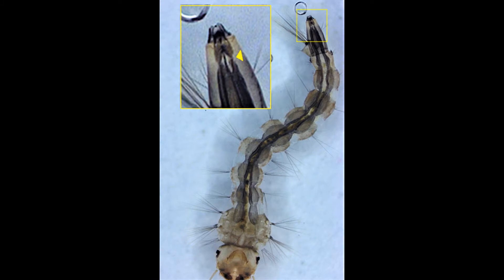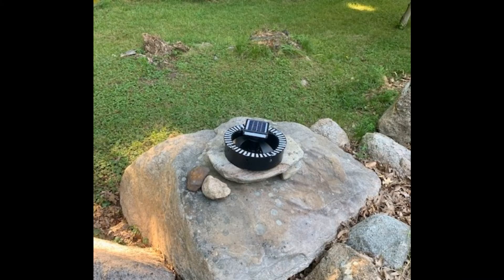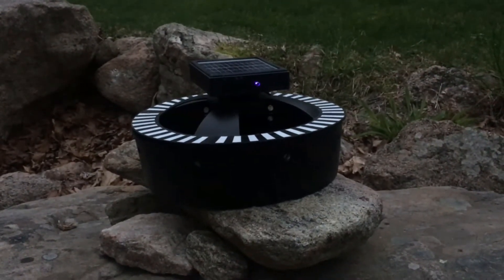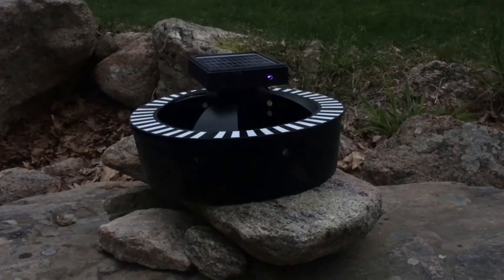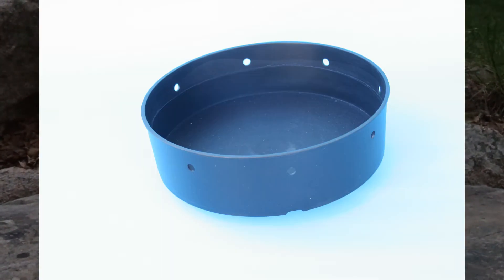Setup and operation is quite simple. And once running, it is almost set and forget, only requiring periodic cleaning or adding water after prolonged periods of hot, dry weather. Its low profile blends with the surroundings while providing stability from accidental tipping. The softly twinkling blue LED lights at dusk give an attractive accent to your garden.